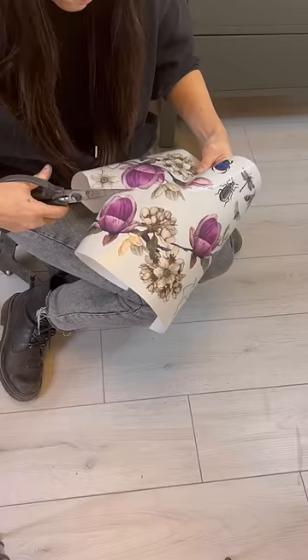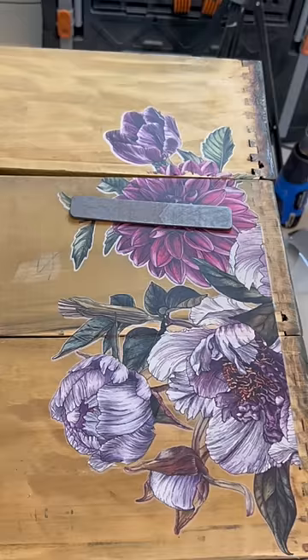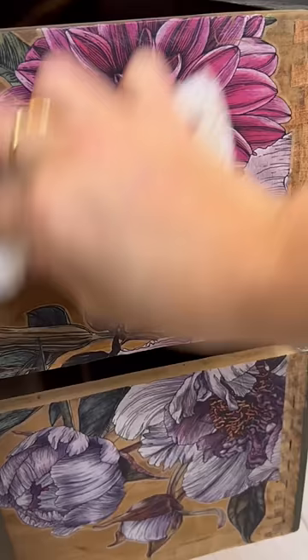This product is taking over the furniture flipping world by storm. These are called transfers, and I'm using them on this gorgeous piece. They are beautiful designs on rice paper — basically just huge, beautiful, glamorous tattoos for furniture.